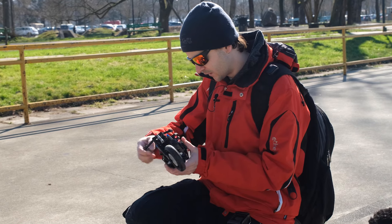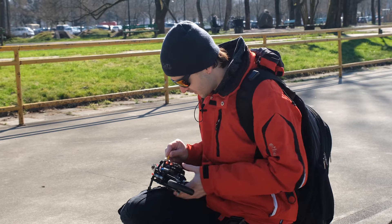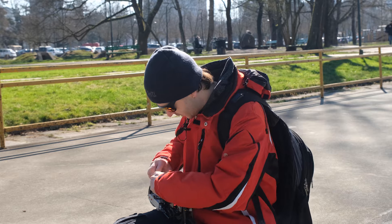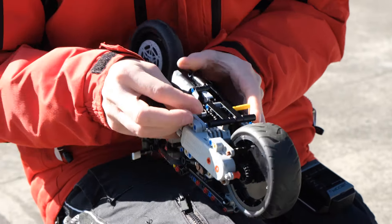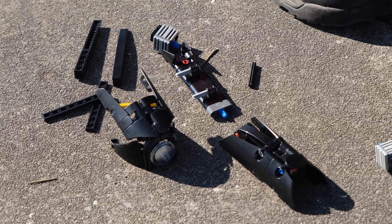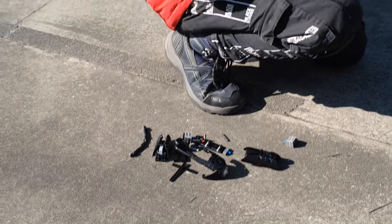Right now I am removing all the aesthetic bits because I want to see if it affects the steering. With less weight it should steer better, and as you can see there are a lot of parts that are just for decoration — so much dead weight.